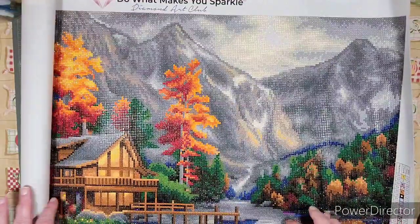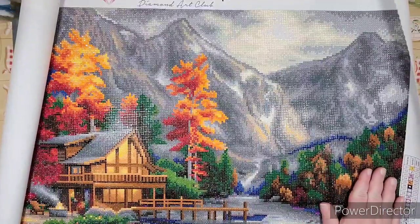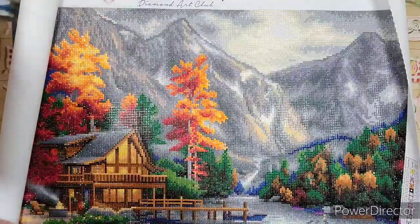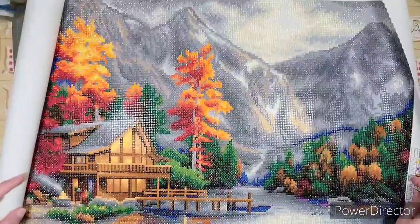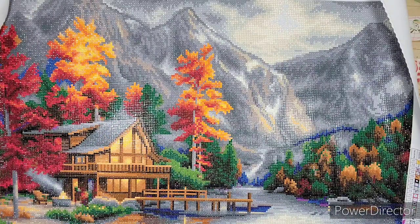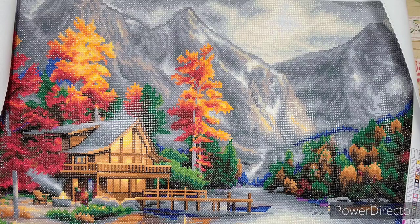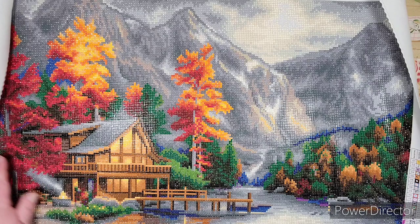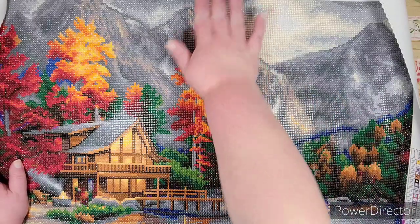You won't be able to see the whole thing on my desk — my table is not big enough — so we'll roll it out so you can see the pieces of it. This one is called 'Space for Reflection' and it's by Chuck Pinchon. The size is 29.1 inches by 21.7 inches, or 74 by 55 centimeters, and it's by Diamond Art Club.